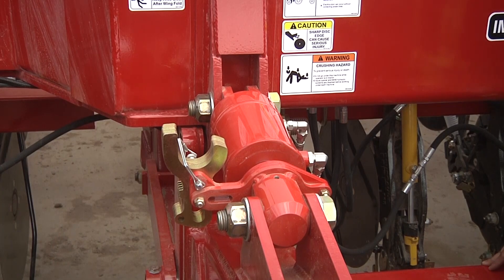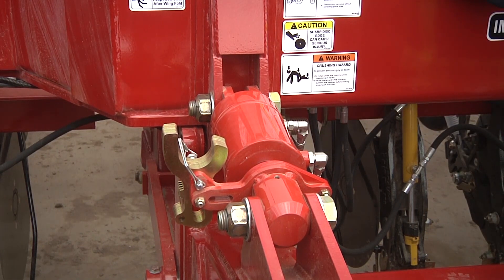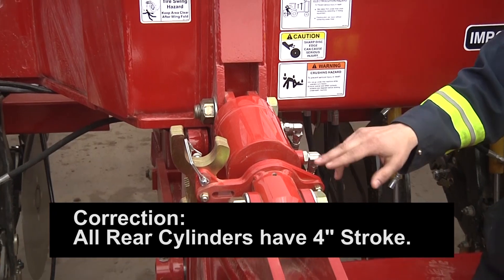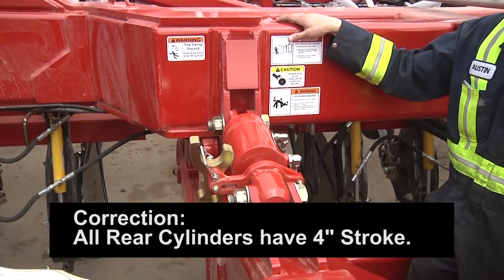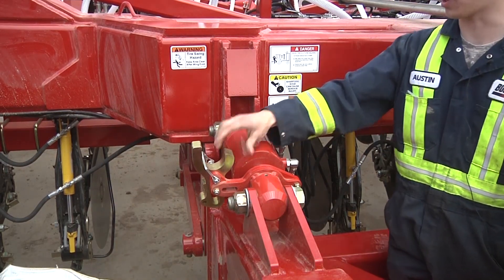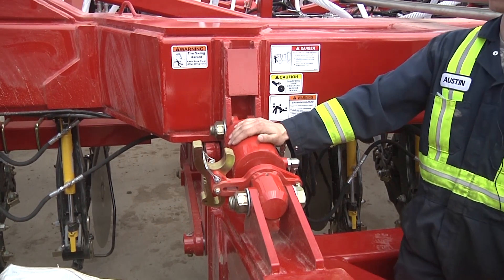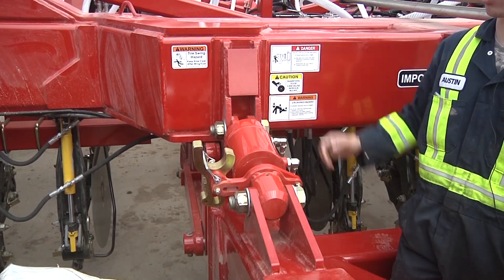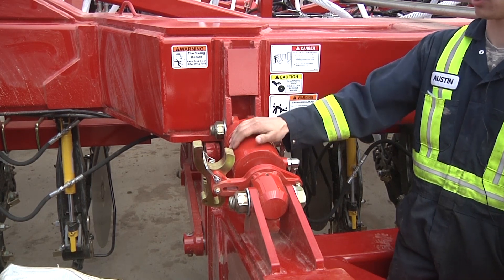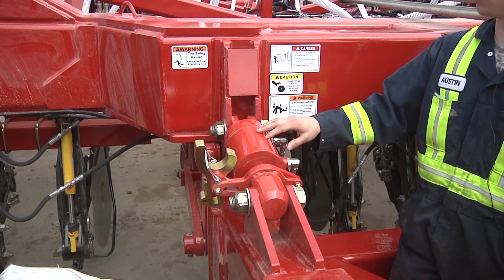Here we are at the high float main frame front. We have new cylinders here as well — these are much larger at a 4.5-inch bore. The front still has 2.5 inches of stroke while the back has 4.5 inches of stroke needed for the PLX adjustment. We also still have depth adjustment shims up here. The larger 4.5-inch cylinder is needed so that the weight of the unit when folded for transport can ride just on the cylinder — whereas on the 3320 QDA you had to put shims in so the weight rode on the shims. Now that does not matter.